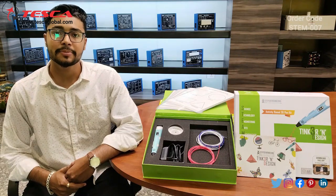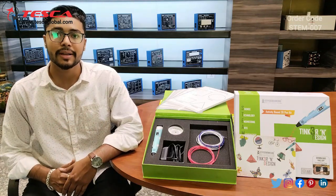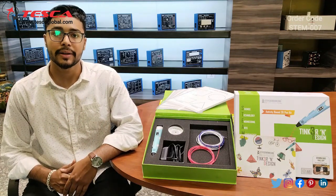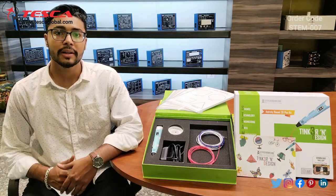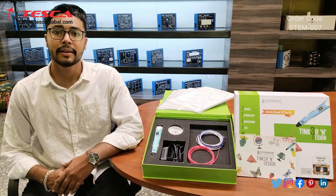Hello everyone, welcome to Tesco Technologies Private Limited. My name is Ashim Dutta and today we are going to discuss about the Tinker and Design Kit, and its order code is STAMP007. In this video we are going to discuss about the working and the parts provided in this Tinker 3D pen.